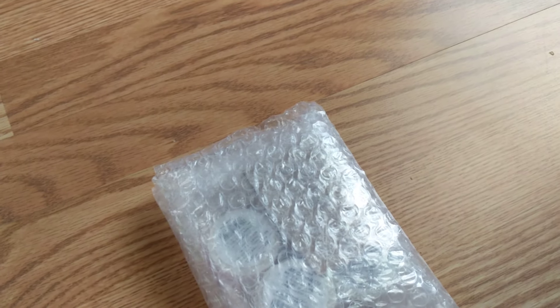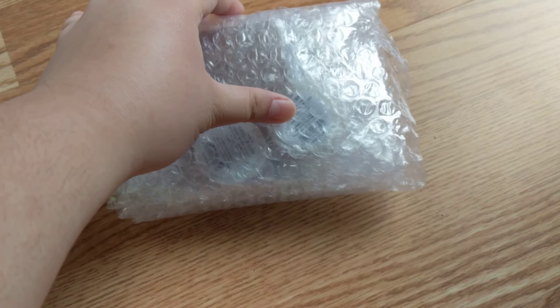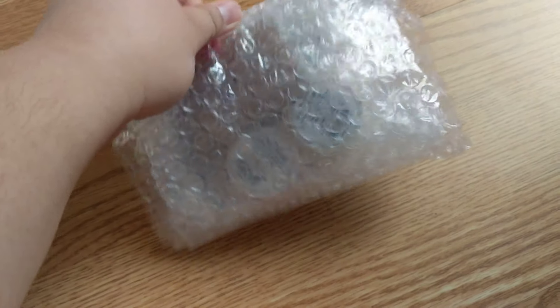Hey guys, Kim here. Welcome to my channel. Today's video is another unboxing — this is like another AliExpress haul, but this is like the journal edition.